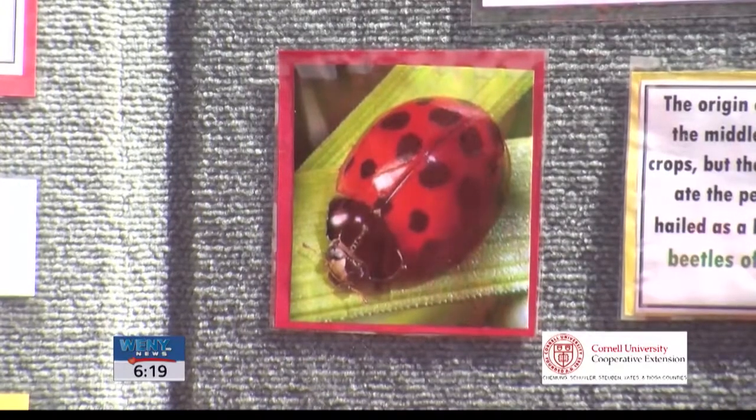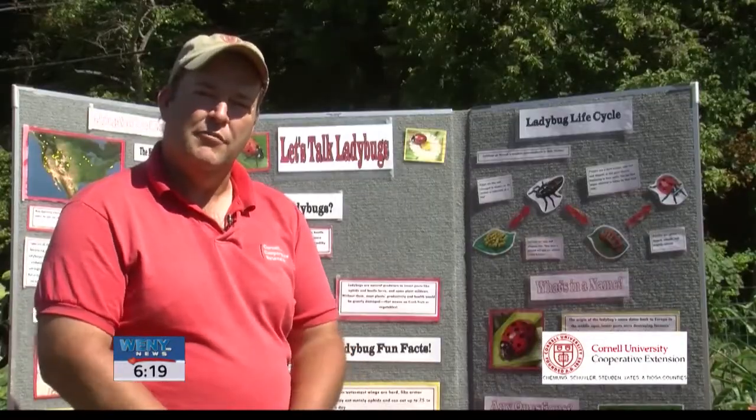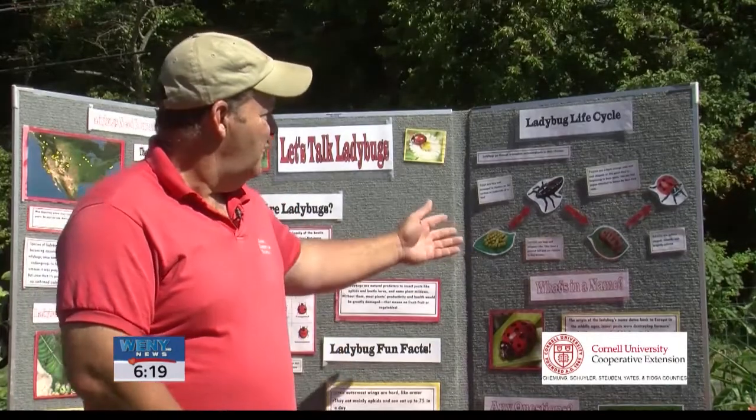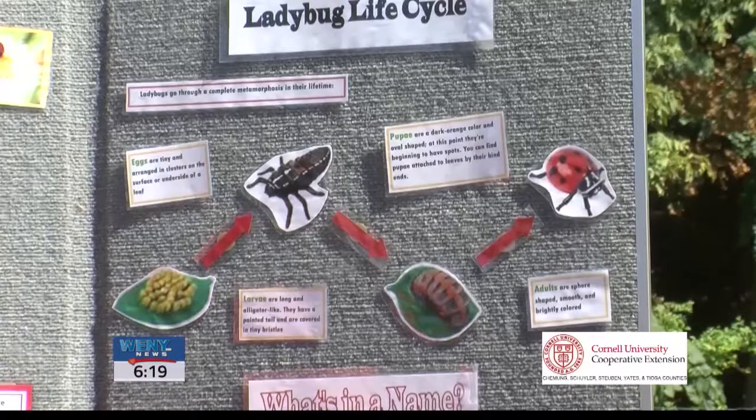It's important to know the four life stages of the lady beetle so that you know what stages feed on your predatory insects. We have the eggs, we have the larvae, we have the pupae, and the adult.